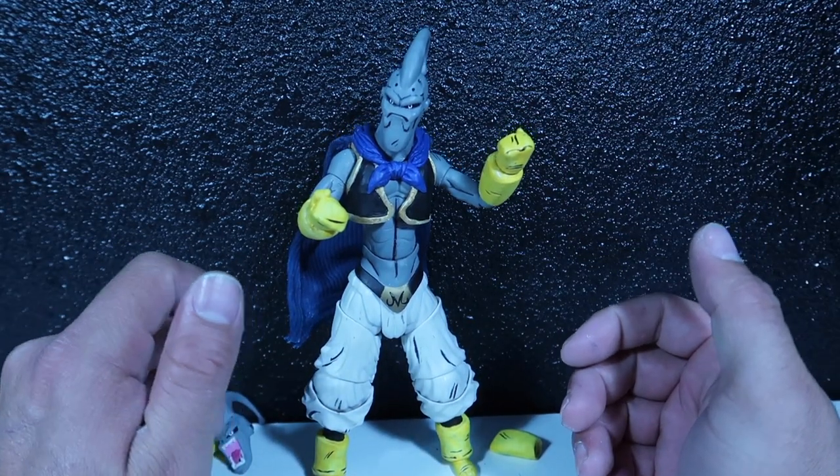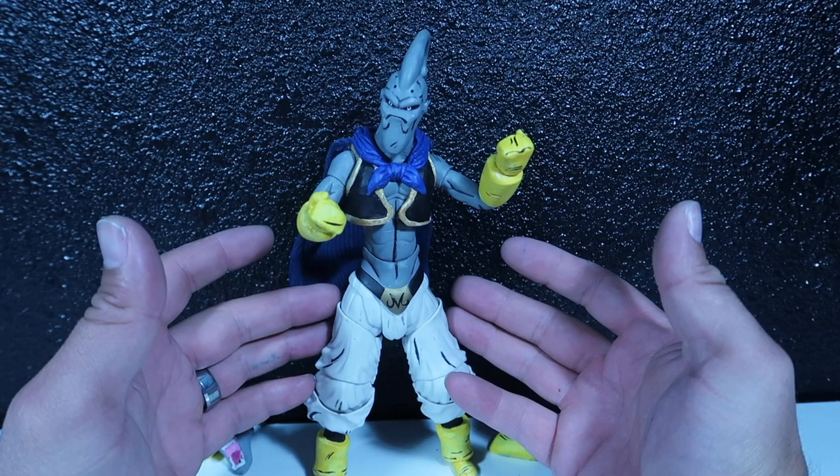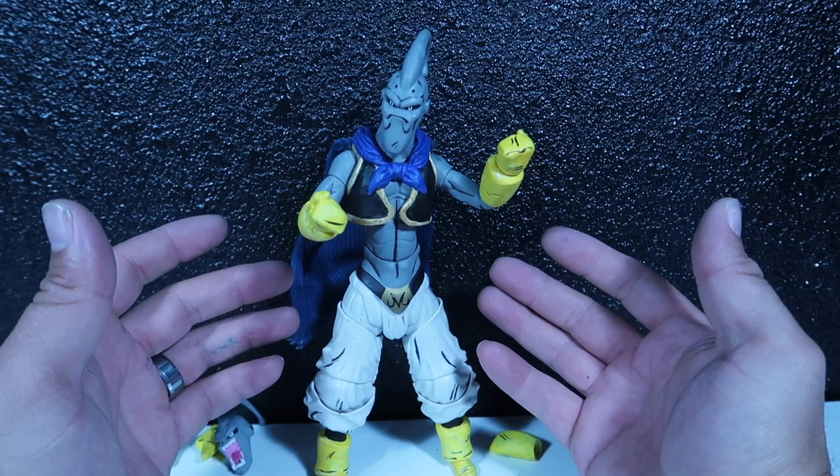Hey guys, welcome to another episode of Recreating. Today I have an update of this SH Figure Art Custom Evil Boo. Stay tuned.